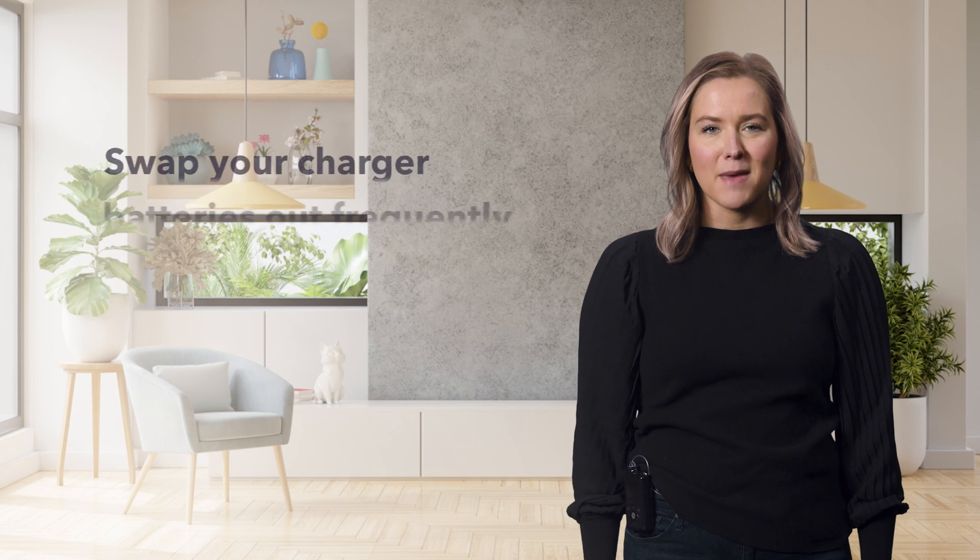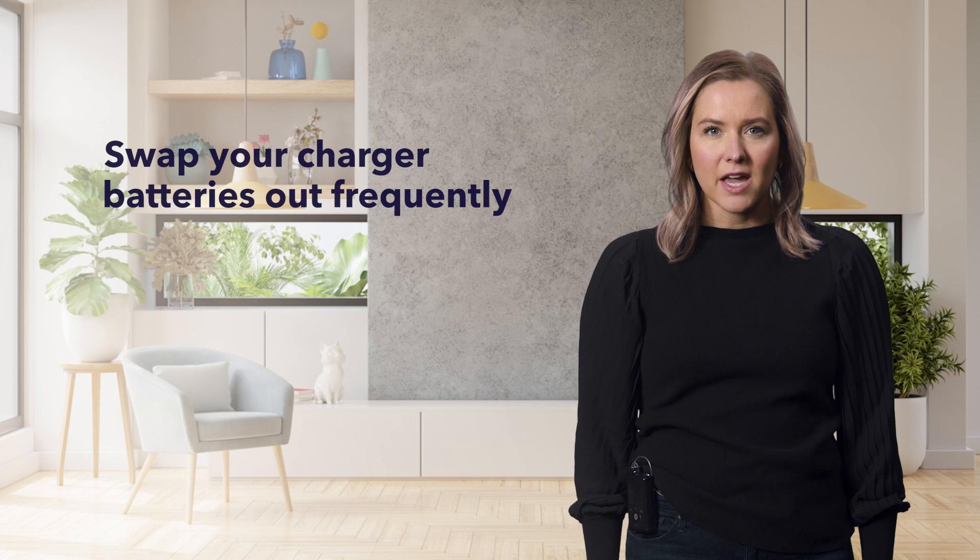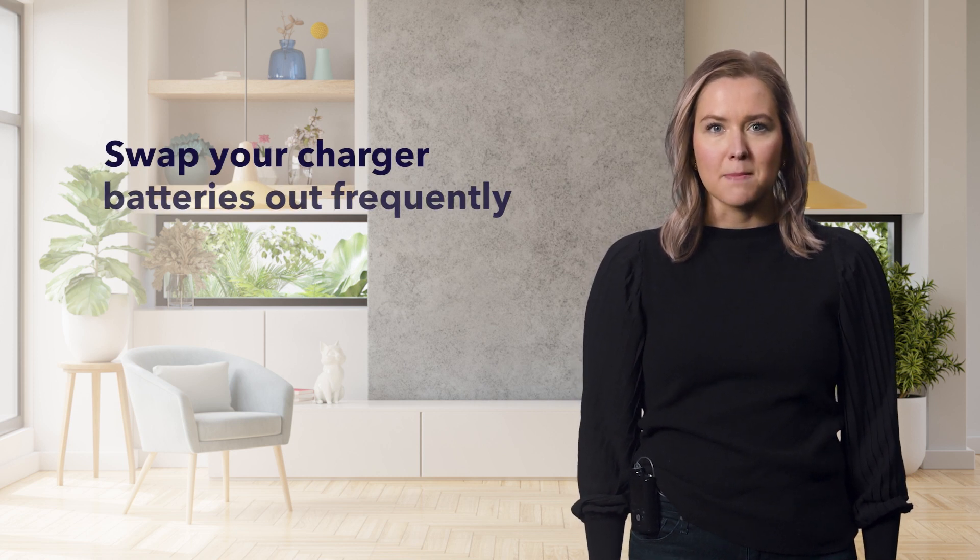Next, we recommend replacing the AAA battery in your transmitter charger frequently. If the light on your charger changes from green to flashing red, it could mean the battery is low.